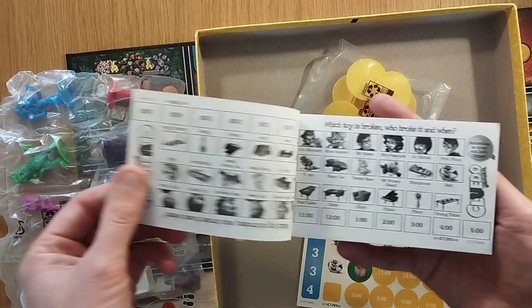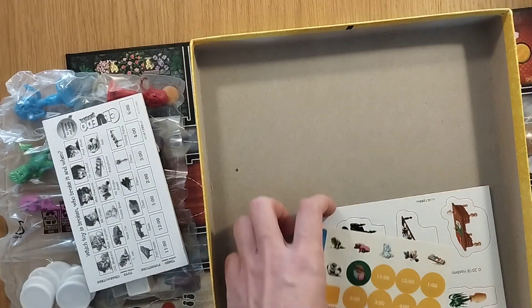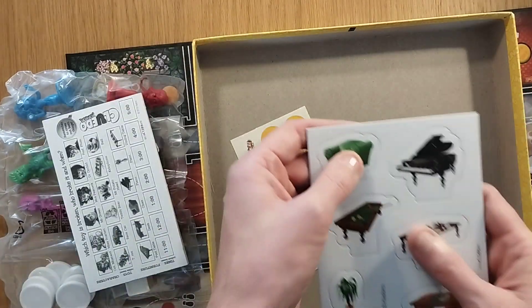There's a notepad, double-sided which is nice, and you flip it over. Trying to figure out where we're going — there are standees, some stickers to place on here too, and something to punch out.